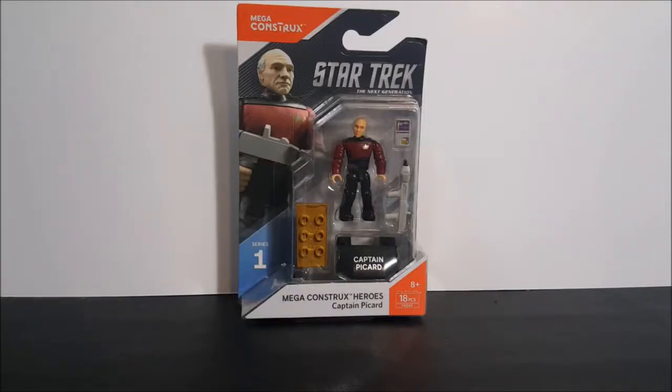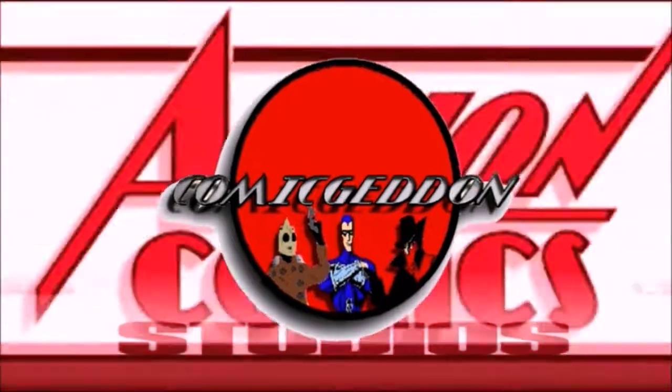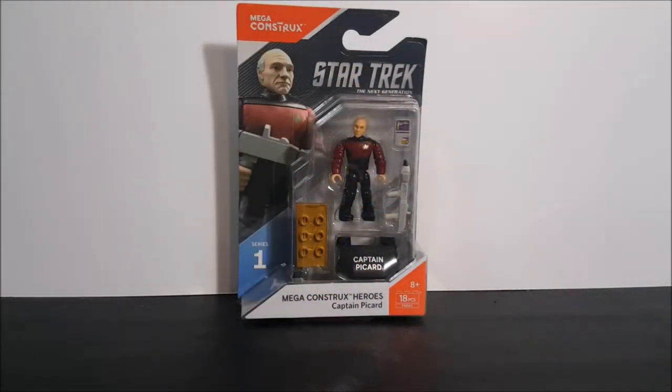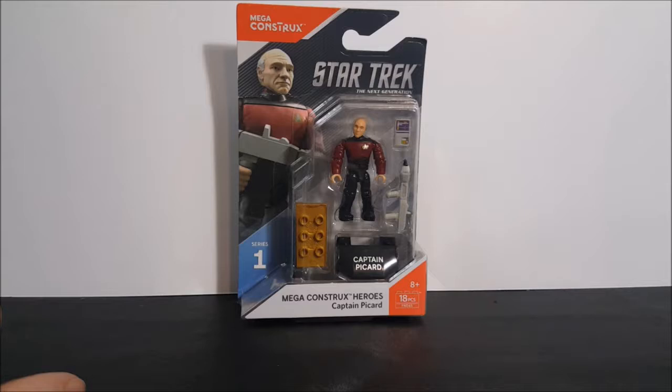Today on the show we're going to be taking a look at the Mega Constructs Heroes Series 1 Star Trek The Next Generation Captain Picard. Welcome back to Comic Ed and TV where all geek culture collides. If you're new to the channel, don't forget to hit that subscribe button so you don't miss out on future videos.